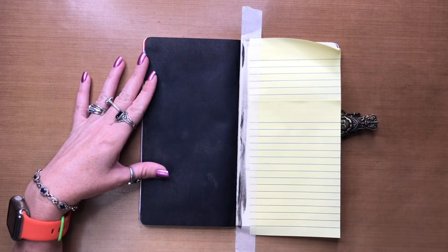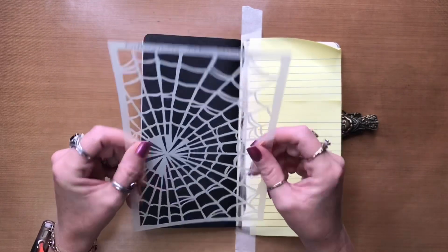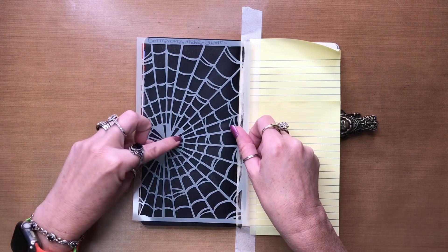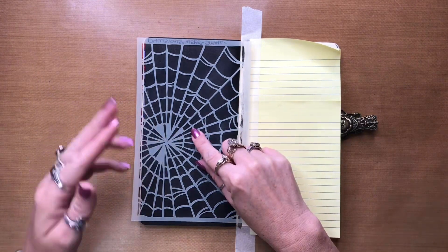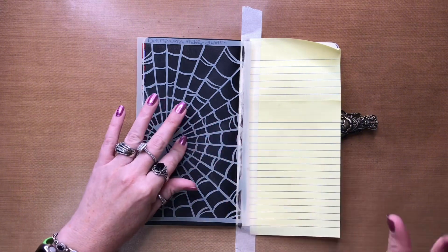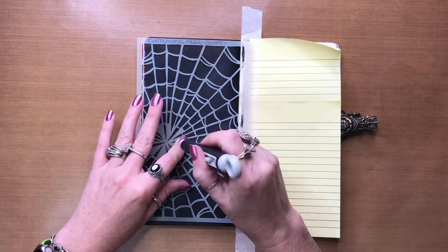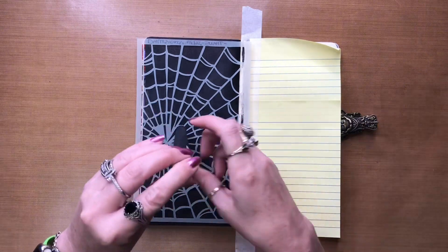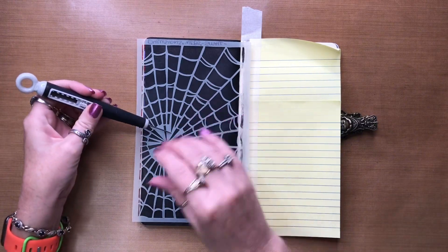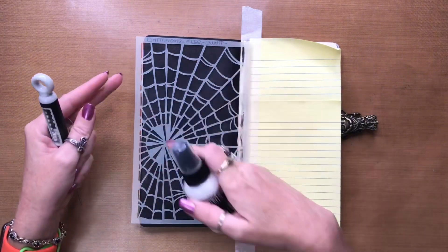So now what I have is the small webs stencil — this is one of the new ones from Dilutions. I'm just going to set it down like this, and because I don't like getting my fingers covered in anything, I'm going to grab my pick or whatever you've got handy to hold down the stencil, and then I'm going to spray the Dilutions white linen all over.